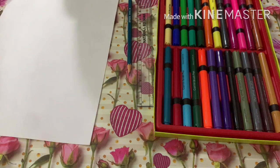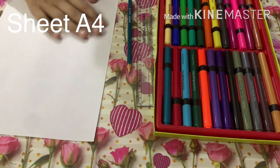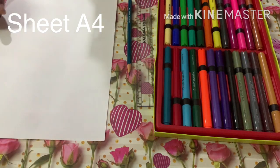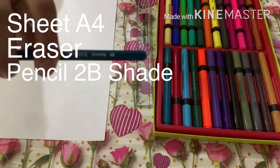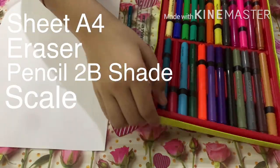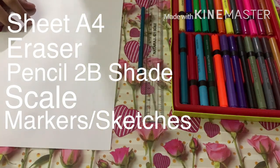Let us start by discussing all the materials that we need. First of all, we need a sheet that is of A4 size — I am using the longer A4 size. We need an eraser, a pencil — I'm using the 2B drawing pencils for shading — a scale, and some markers.